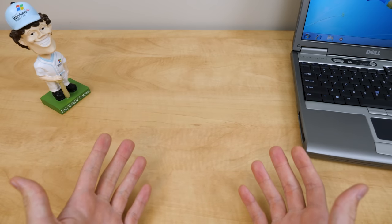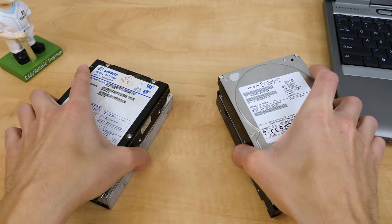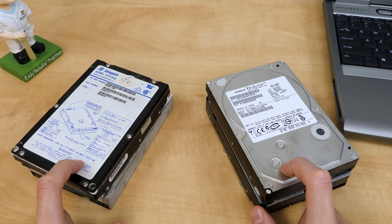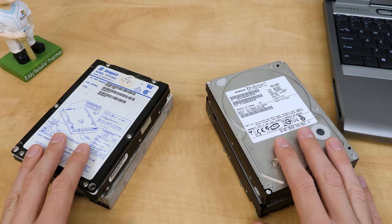Hello everybody, and welcome back to another video. In today's episode, we're going to be taking a look at some e-waste hard drives. I acquired these at an e-waste facility a little while back, and I thought it'd be interesting to go through these and see if there's anything interesting on them.